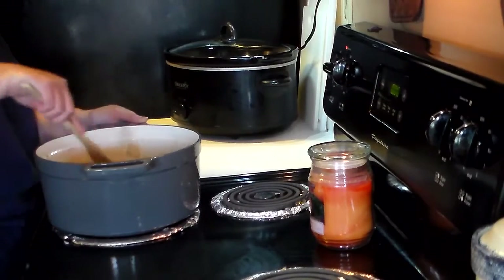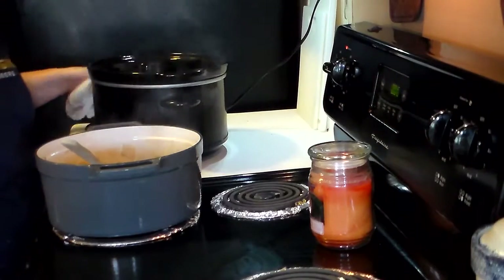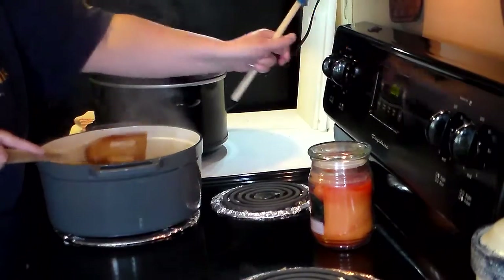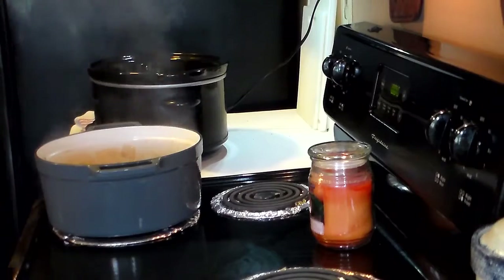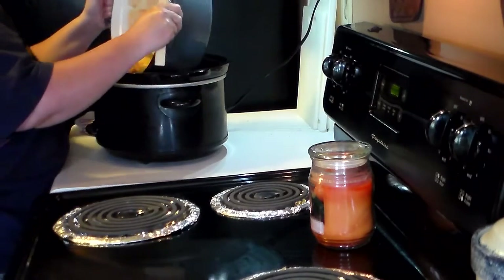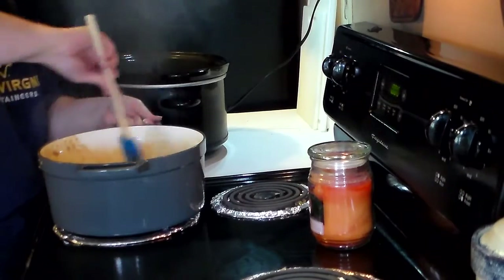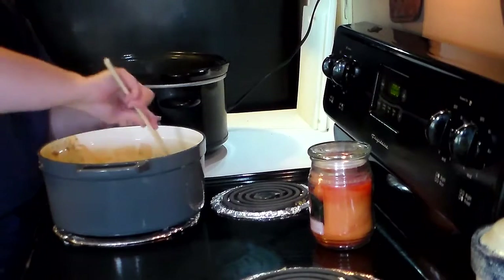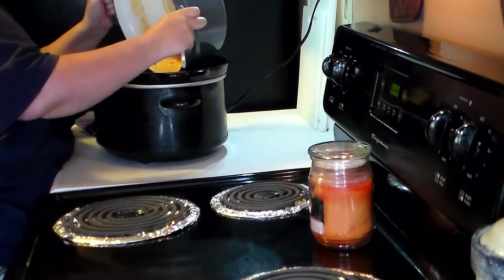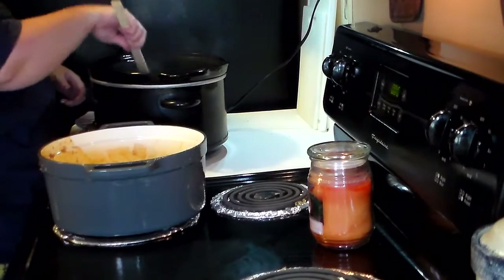What I'm going to do, instead of letting this simmer for 20 minutes, since I've got a couple hours before my party starts, I'm just going to get my handy dandy crock pot out. I am going to pour all of my contents — turn the heat off — into my crock pot, and try not to burn myself. This is heavy. You want to get all that sauce and all of the onion out, then put the lid on and let this simmer until the...